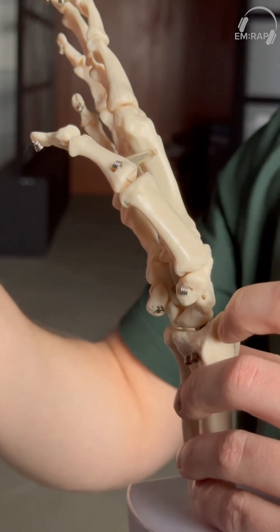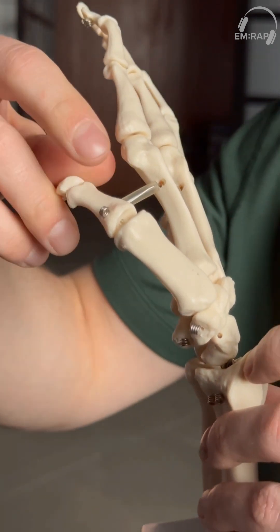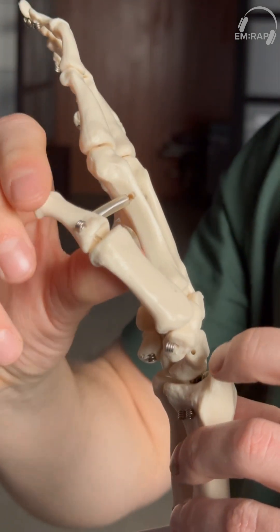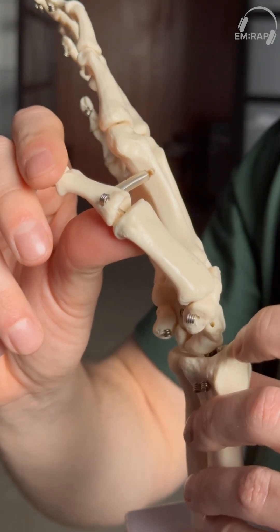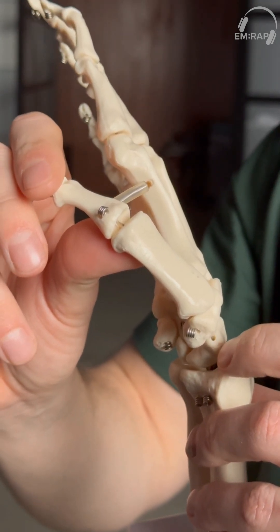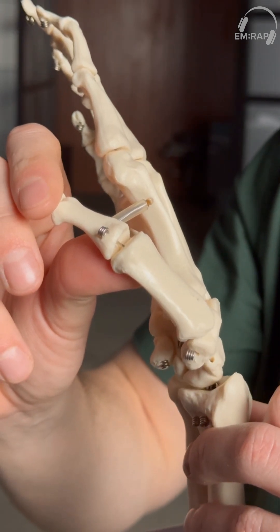This mechanism of injury happens when a patient's thumb is held in flexion and they have some sort of force going down the metacarpal, causing a fracture or injury at the base of that first metacarpal. And that can lead to either an extraarticular fracture, which is above the articulating surface of the base of the first metacarpal.